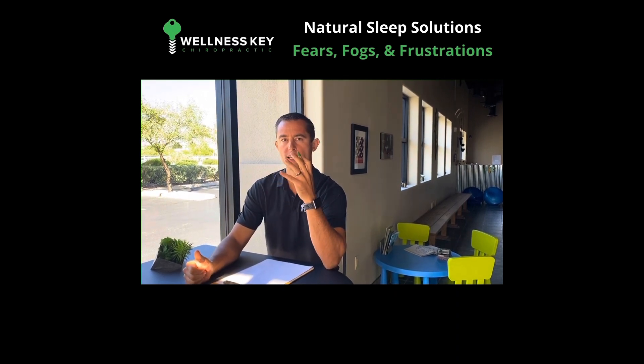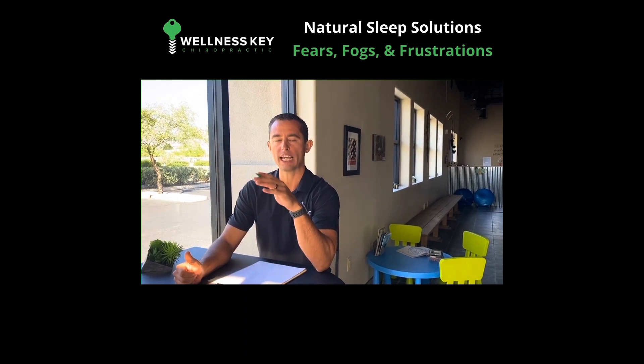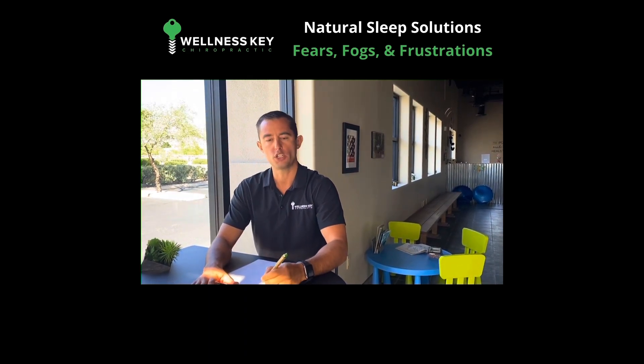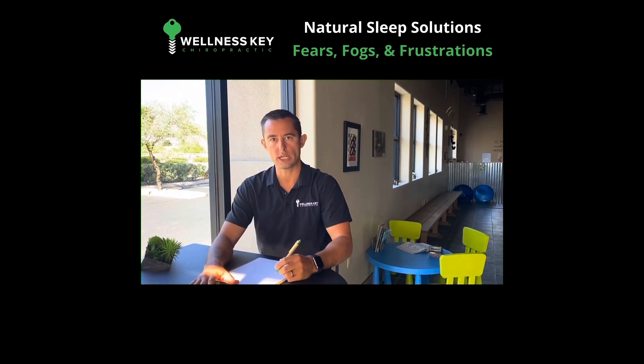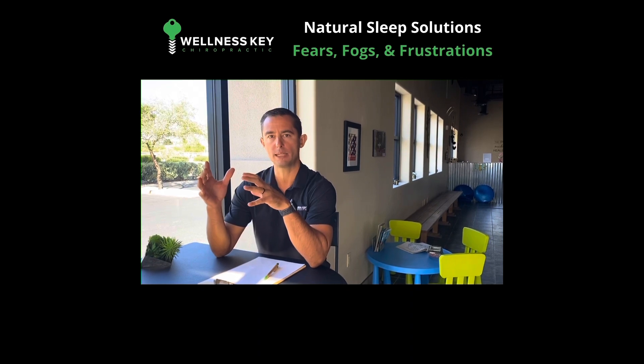And one of the best ways to get them off your mind is to put them on paper. An easy way that I have found to do that is to write out your fears, your fogs, and your frustrations. And this is something that you can do if you're having a difficult time getting to sleep.